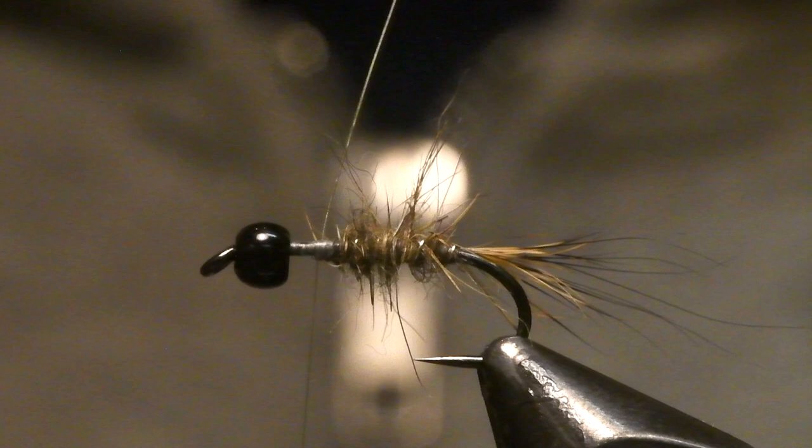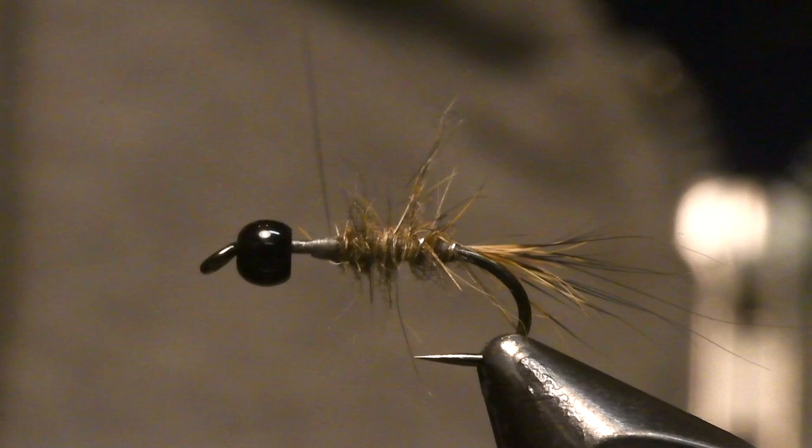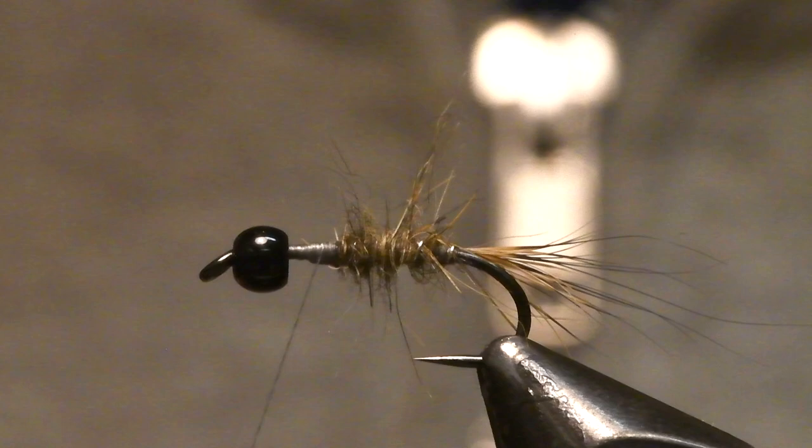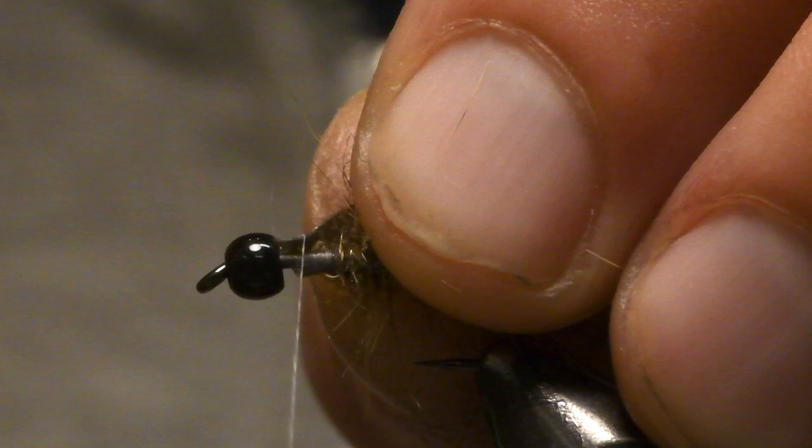A lot of people use pheasant tail or cock pheasant, but I prefer to use some tinskin, which is a sort of latex material on a sheet, and then you can just cut it in whichever size and length you want. I use this as a wing case for the fly of course.